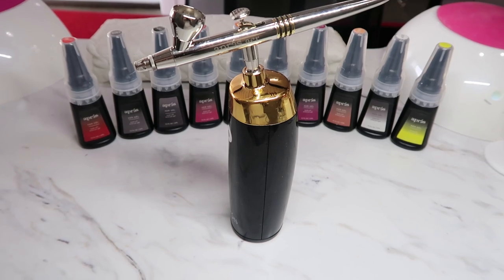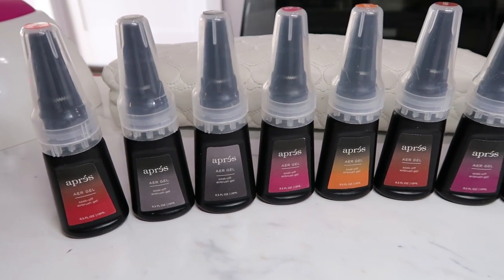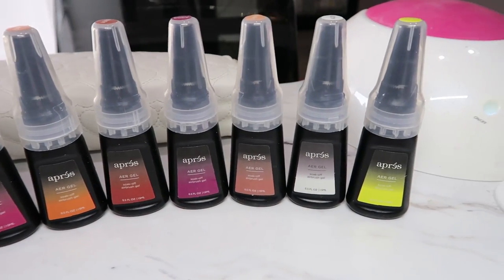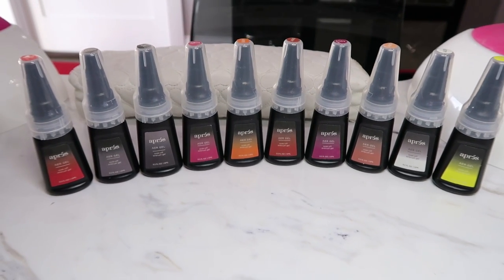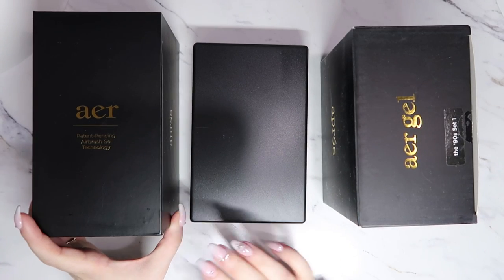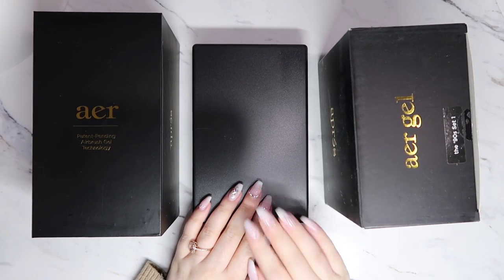One reason I was more interested in purchasing the Opry Air Gel System is because standard acrylic airbrush paint can sometimes have issues with causing the top coat to chip off. So I figured if the airbrush paint is made of gel and you're curing it, it would help prevent chipping.